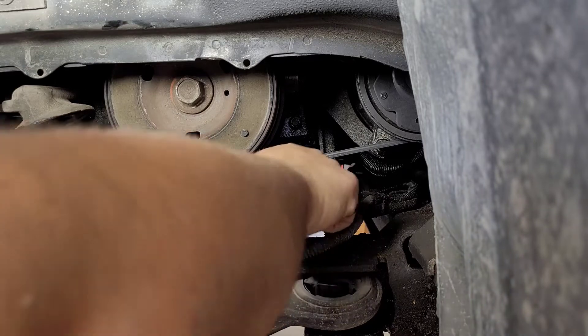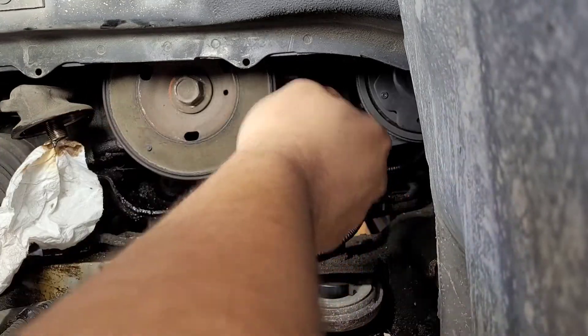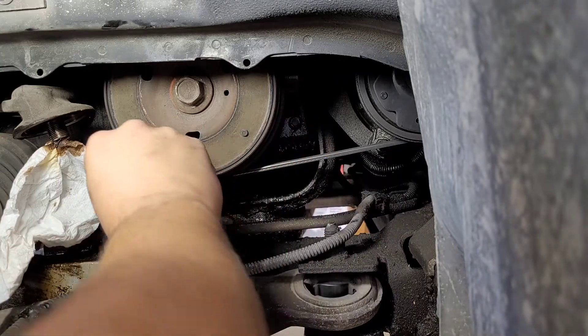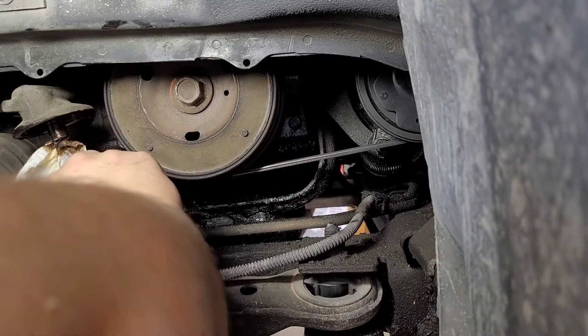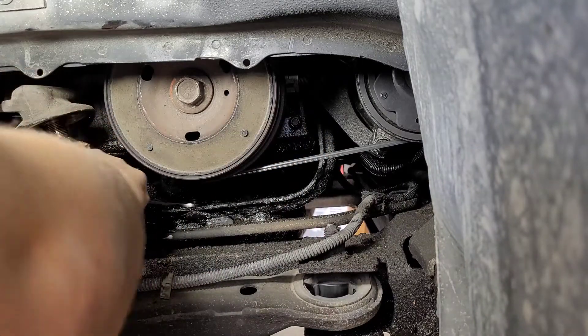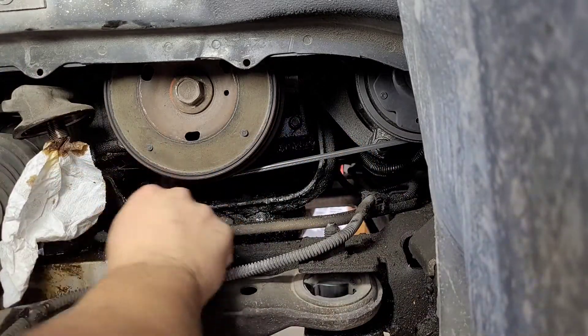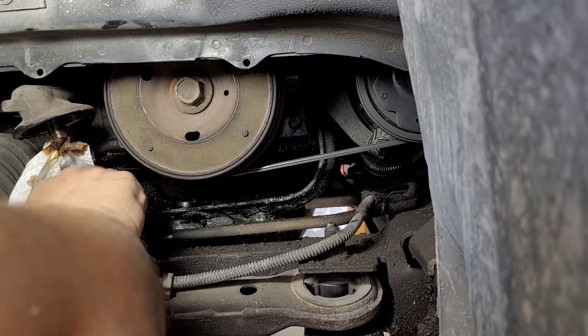There is some debate on the internet about whether you need to remove this belt. Probably not, but if you were in there and wanted to remove it, it would probably make things a little bit easier. We're just going to keep on twisting here.